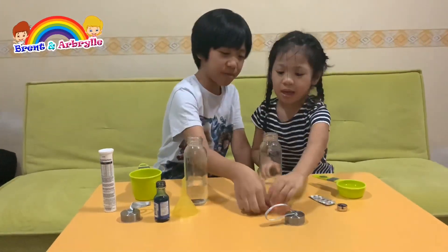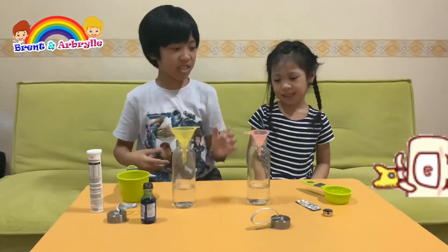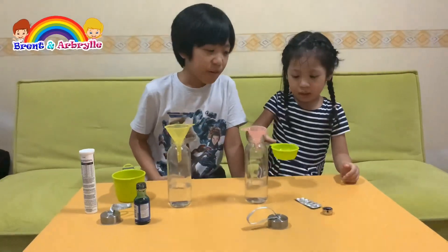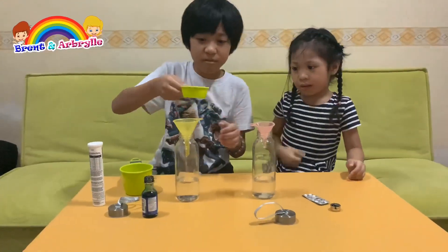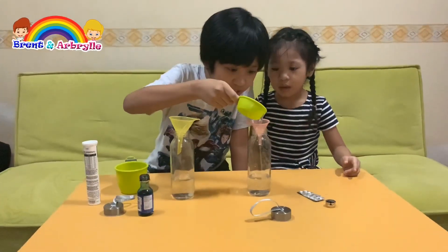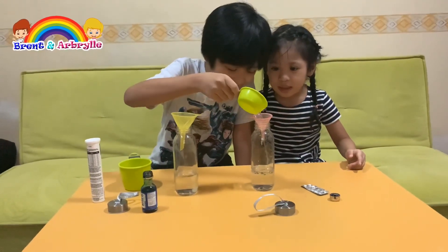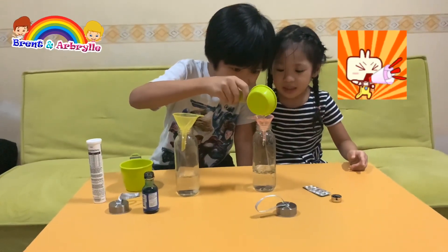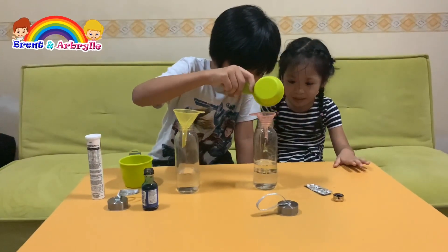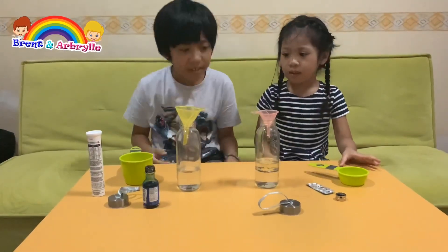First, we're going to be putting the oil. So you take your funnel, take this paper and put it here. Next you put the water — a cup of oil. Be careful! Slowly and steady.